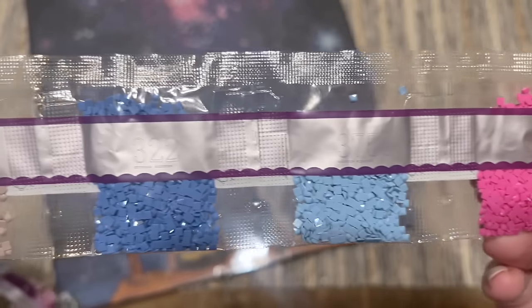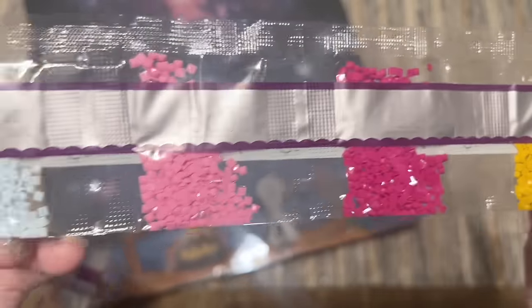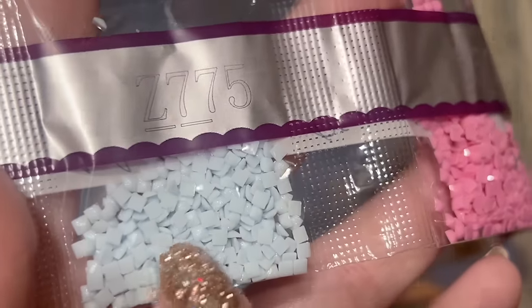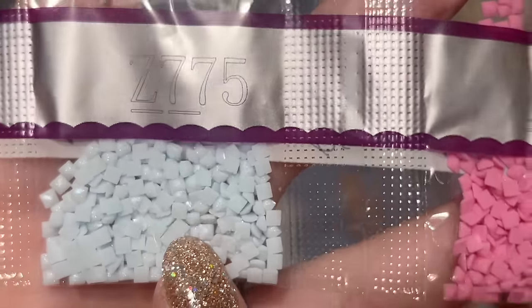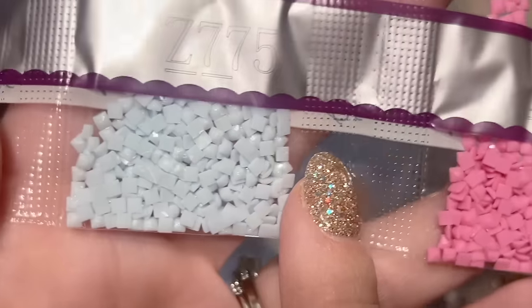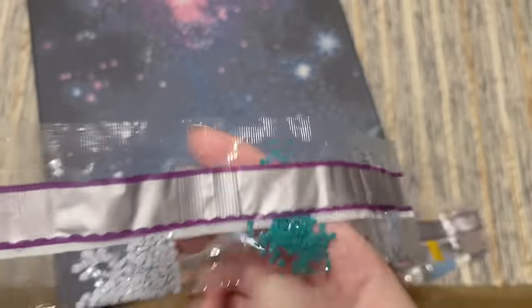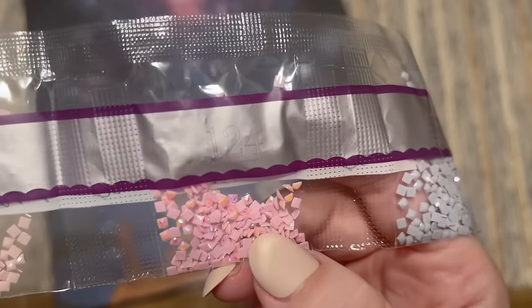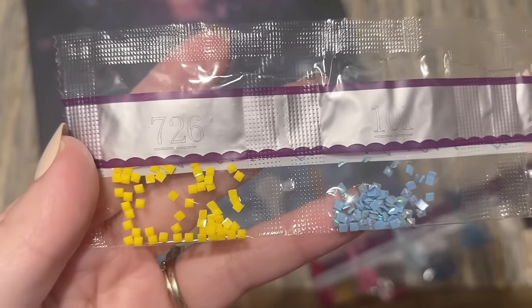There were just 28 colors in this canvas. Here is our fairy dust color — Z775. If you look, these fairy dust drills have a really pretty subtle glittery coating that looks like it's been brushed on top of the diamonds, giving a really pretty shimmery effect. It's more subtle and I really love it — I bet that's going to be in some of the starbursts as well. Then we've got 124, the pink AB, and 101, just a tiny handful, which is our blue AB. So we have three ABs and one fairy dust.